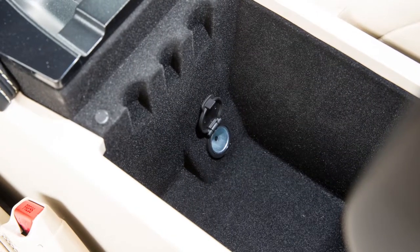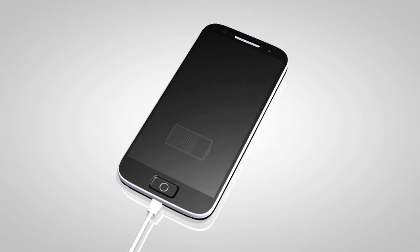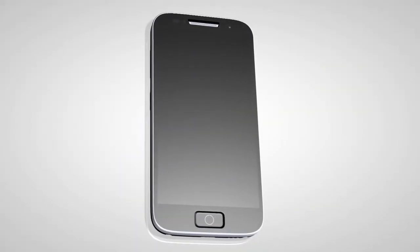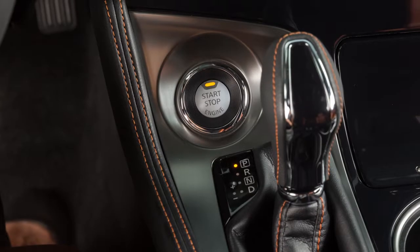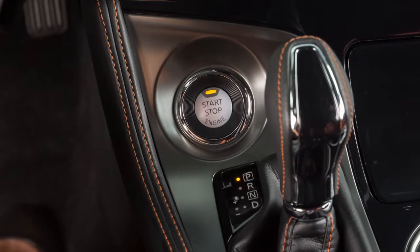Your vehicle has a power outlet located here. It can be used for small electrical devices such as cellular phones. Please see the manufacturer's owner's manual supplied with your device for detailed information when connecting the device to an outlet. The power outlets are powered only when the ignition switch is in the ACC or ON position.